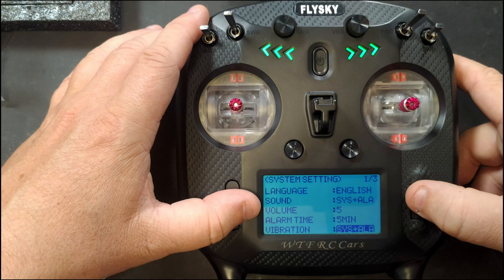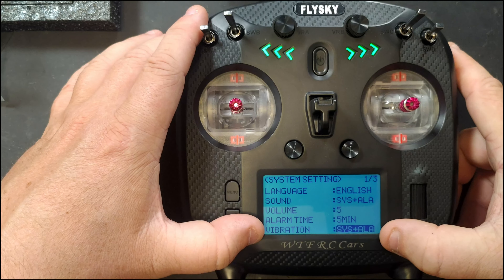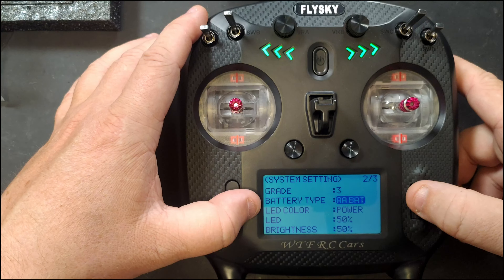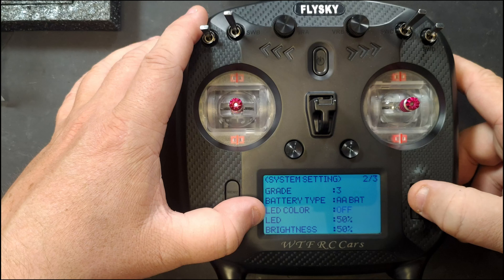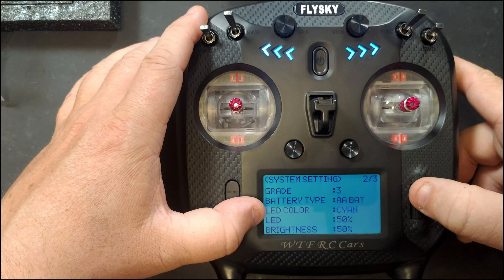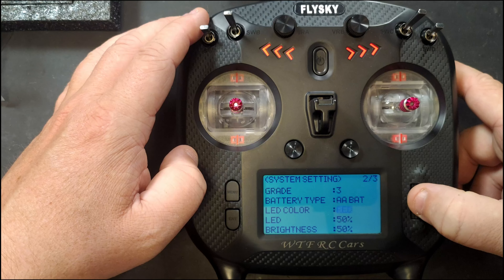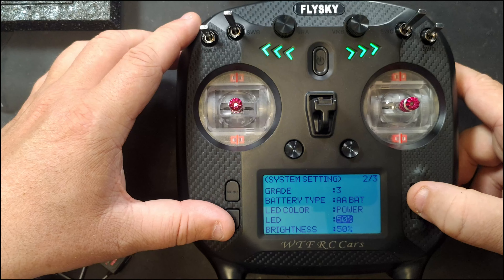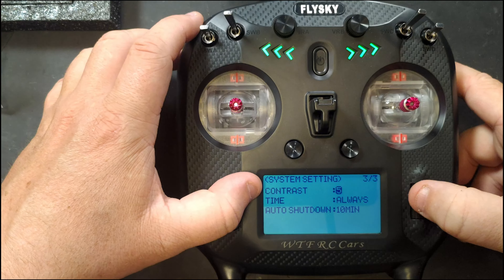In system settings you've got language — English or Chinese. Sounds can be set to system, alarm, or both. You can set volume and alarm time — how long before it starts beeping. There's also a vibration motor you can set to system, alarm, or both, with grade controlling the vibration intensity. Battery setting can be 2S LiPo, AA, or other where you set your own alarm. LEDs can be set to off, red, green, blue, yellow, cyan, purple, white, color-cycle, or power mode which turns red when batteries run low. You can also adjust LED brightness.